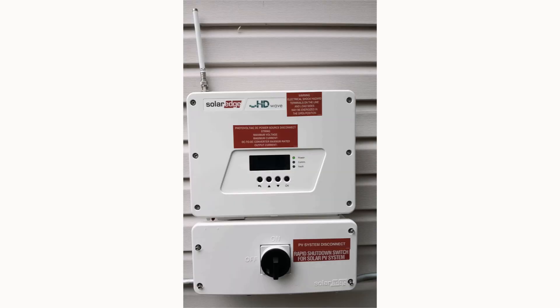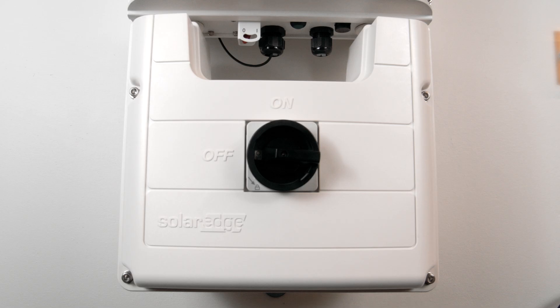Last, locate your SolarEdge inverter. Depending on your model, it will either look something like this, or this, or this. On the inverter, check the circular switch to ensure that it's in the on position. If your SolarEdge inverter has a little monitoring screen, check to make sure it's powering on.